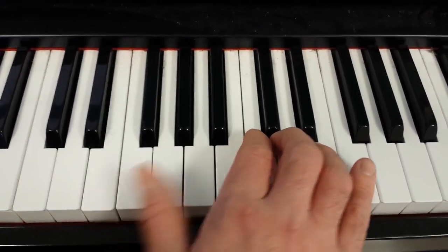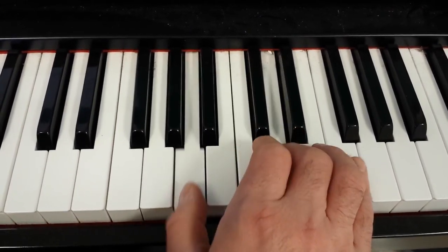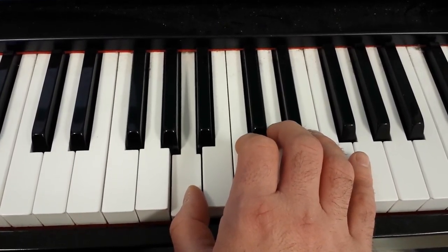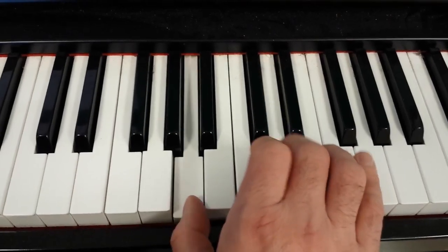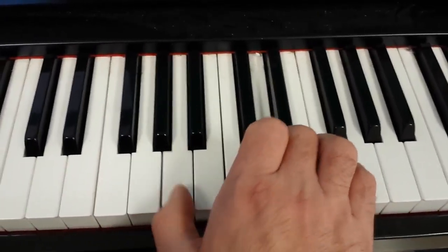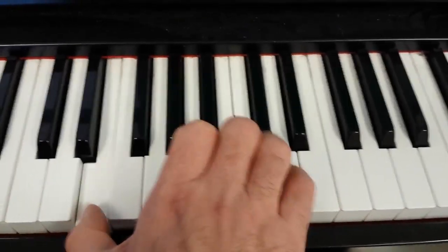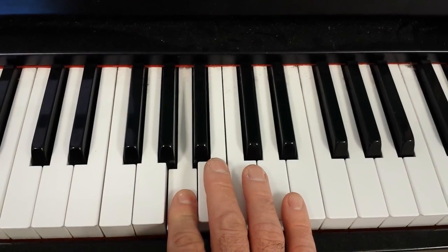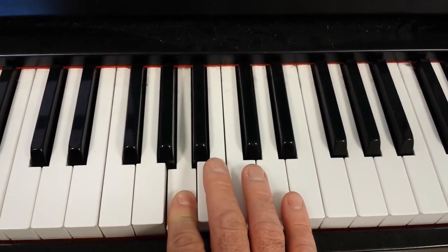And then back to the A minor. I'll play it again, and you can repeat it as many times as you'd like. Have fun.